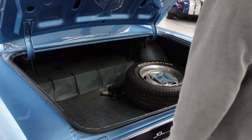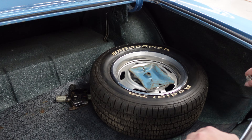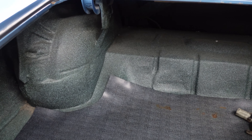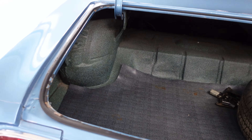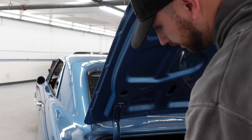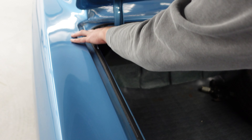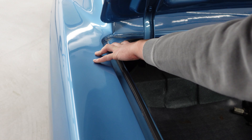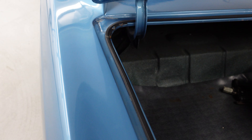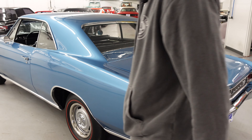Inside of the trunk is very tidy and clean. Correct spatter paint. It comes with a full size spare tire as it should. Very, very clean. The inside lips on the trunk are very nice with no bubbling. It does have some of its original quarter stamping on both sides and it matches. Trunk shuts very nicely — you don't have to slam it.